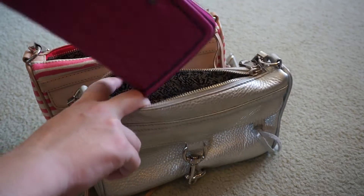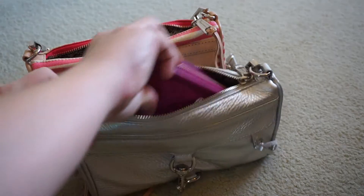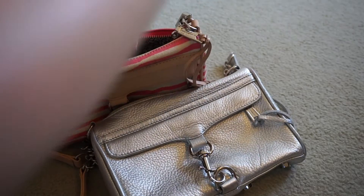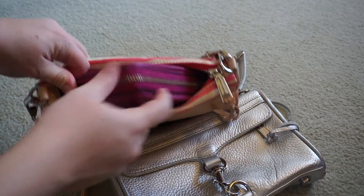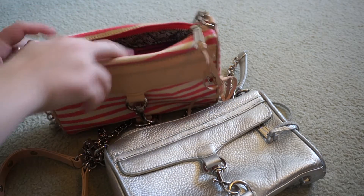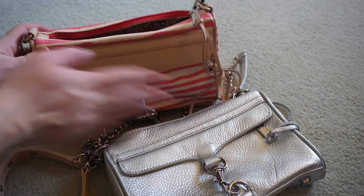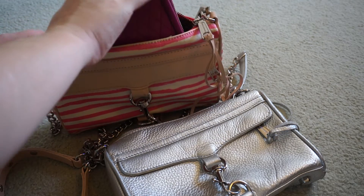You really notice that if you're doing something like putting a wallet inside the Minimax — it fits in really easily in the leather one, but if you were to do the same in the canvas one, you've kind of got to angle it a little bit more and use both hands, really squish it in. And that's with the Rebecca Minkoff Ava wallet. So that's probably why my canvas one's been used a lot less now that I've got this wallet — I find it a little harder.